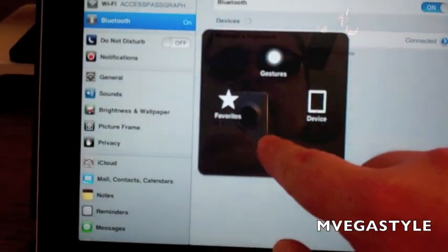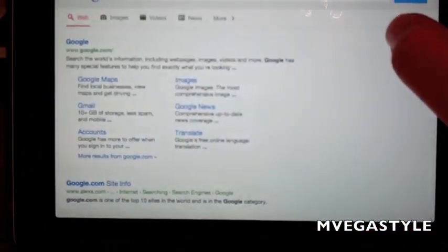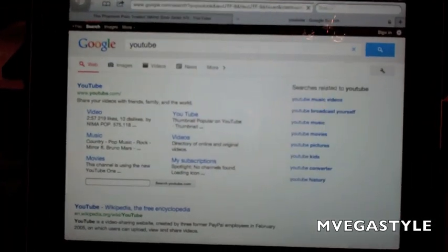So if I go ahead and try to go to Google, I'll type it here — Y-O-U — just like that. And I'll push Enter and it goes straight to wherever I need it to go.